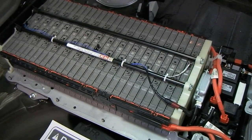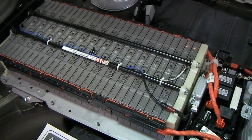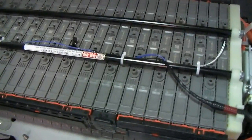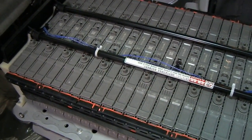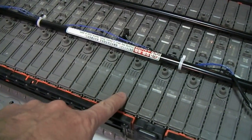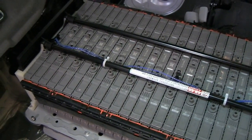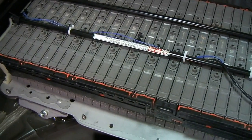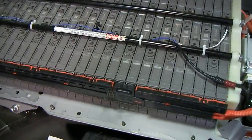The battery pack is good for between 200 and 220 volts when it's just sitting here. You can see it's made up of several what we call battery modules that are all wired in series. Each one of these units is a battery module and each battery module contains six cells. So with all these things wired together in series, what we end up with is a combined voltage in the neighborhood of 200 to 220 volts.